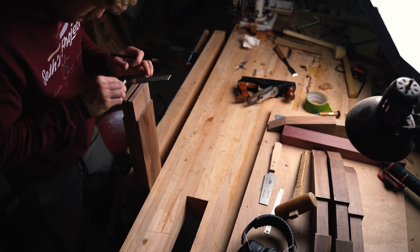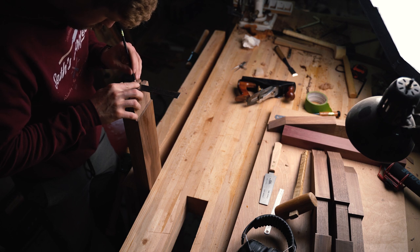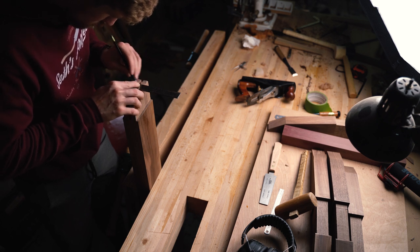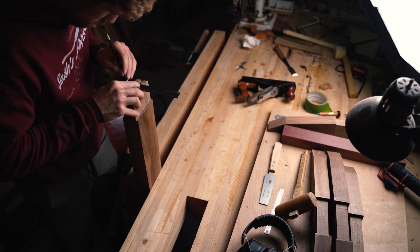Now that I've got the slopes cut, I have to cut the slots for the wedges to go in inside the tenons. There's going to be two for each tenon, for a total of eight wedges.